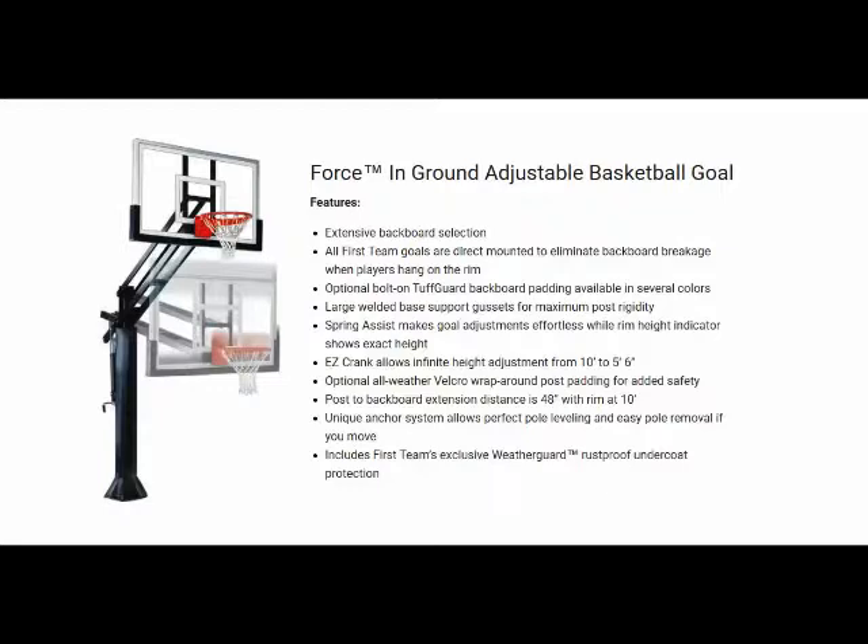Our E-crank adjustment means players of any age, size, or ability can change the rim height. To adjust, simply turn the crank handle. The Force Adjustable Basketball Hoop is adjustable from 10 feet down to 5 feet 6 inches, and also has a rim height indicator that shows the height of the rim.